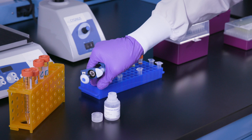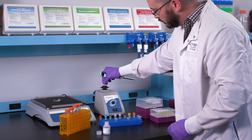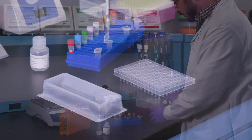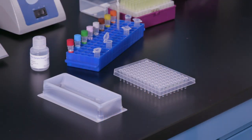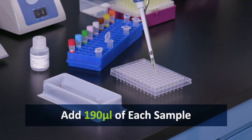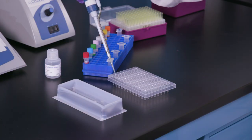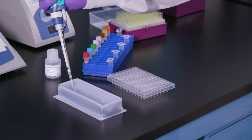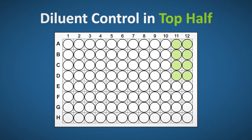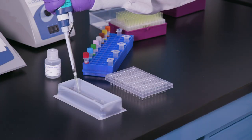As you can see here, samples one through four have already been diluted to the minimum required dilution. Add 190 microliters of each sample to its respective well in row A and row E. The last two columns are diluent control in the top half of the plate, and a spike control in the bottom half of the plate.